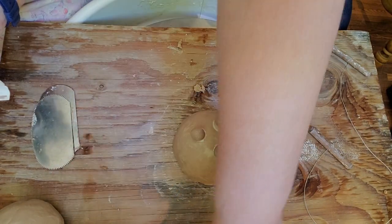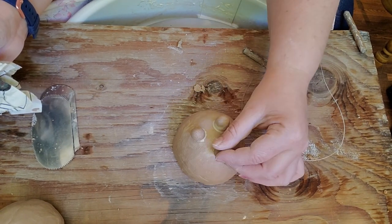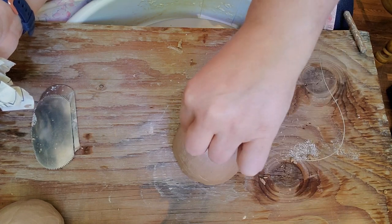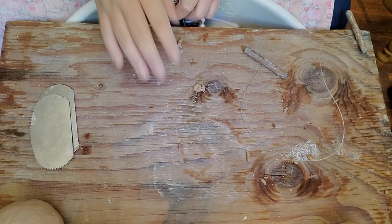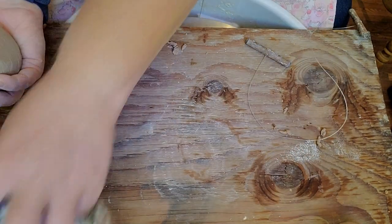I'm going to put the extra clay aside and let the little feet get more attached. I'll wiggle them a little bit to get them nice and secure on there. I'm not going to put it upside down yet because those feet are still adhering, but that won't take very long before I can turn it upside down.